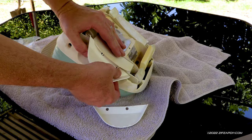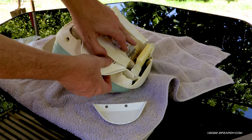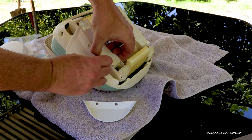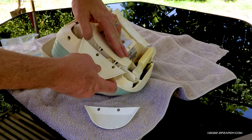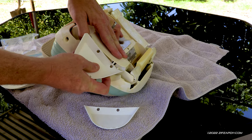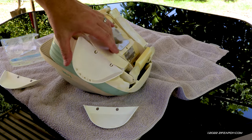Let's do the other side. Yank him off. Here's our new wing. And done.